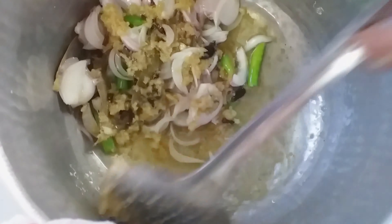Add homemade chili powder. Stir once and cook two minutes. Add three liters of water and cook two minutes. Add coconut clove paste and cook to boil.